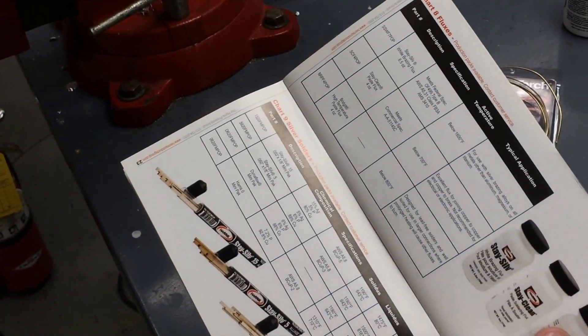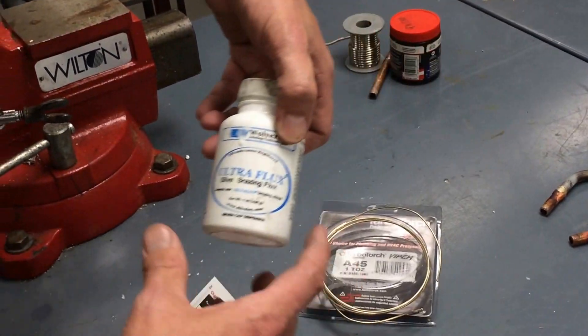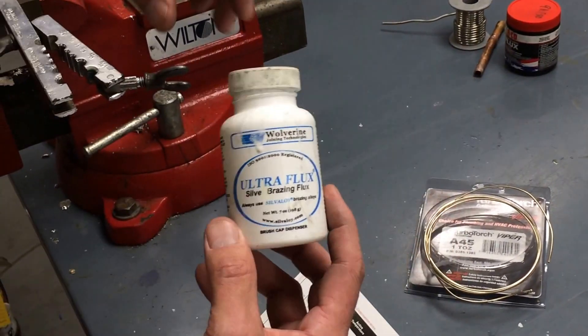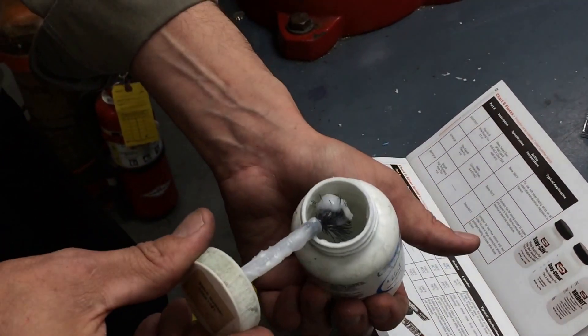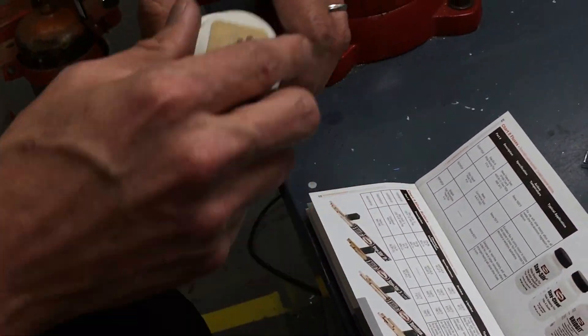We're going to be using this white brazing flux, which is active up to about 1600 degrees Fahrenheit. This is different from the soldering paste used with soft soldering — this flux is water-based and for brazing only. If it tends to dry out, just add a little bit of water and it'll become liquid again for you to use.